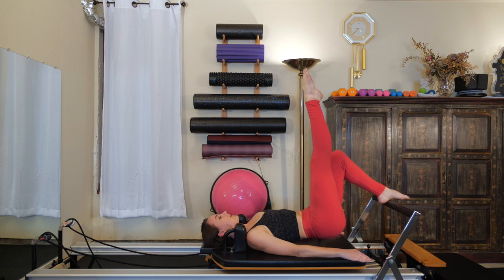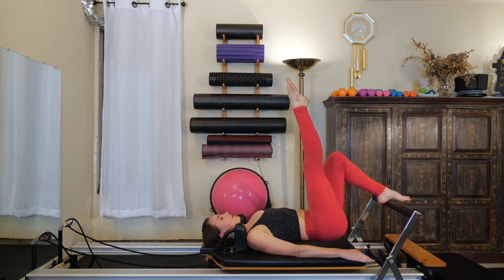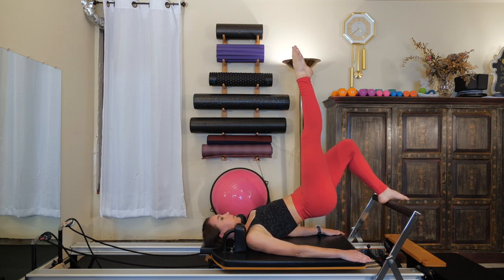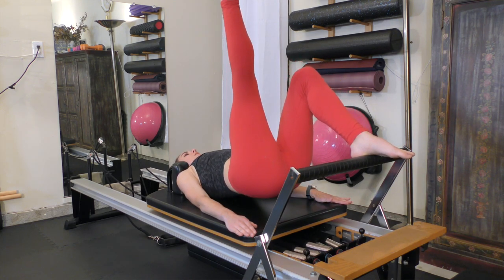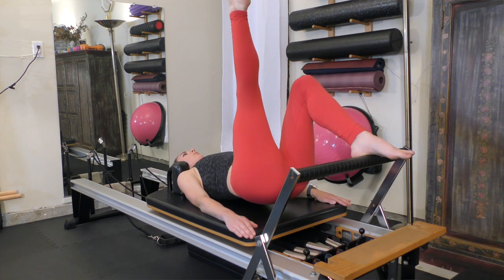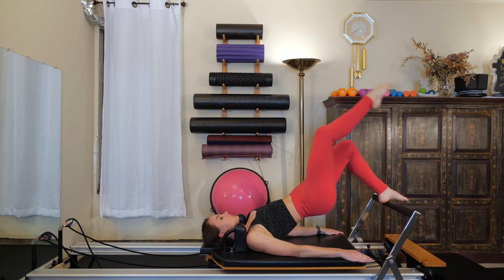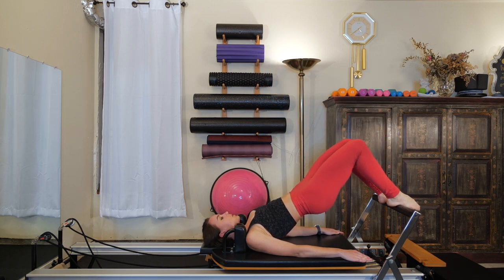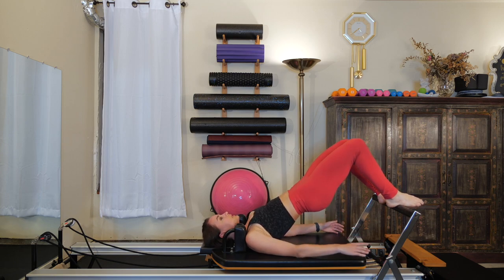From here, lower the hips down to the carriage and lift them right back up. Inhale, lower those hips down and exhale, lift them back up. Press down evenly through your arms and through your triceps. Feel both butt cheeks hit the carriage at the exact same time. On the fifth one, remain lifted. Replace your right foot onto the bar. Please make sure your hips are still level — they're not tilted towards one side.